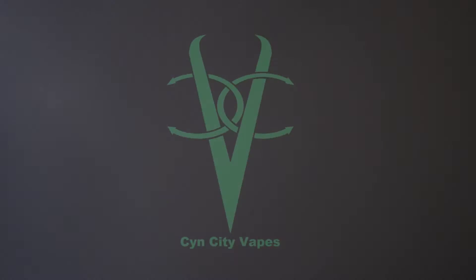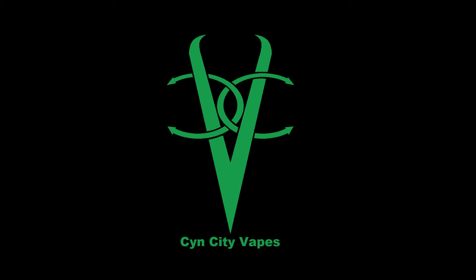Warning, do not try to adjust your screen — I'm this good looking. Hello and welcome.